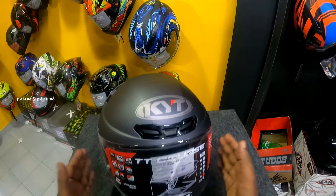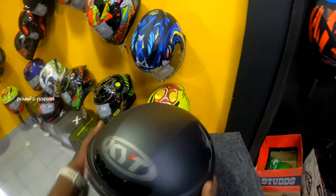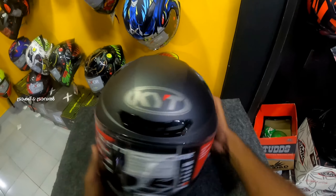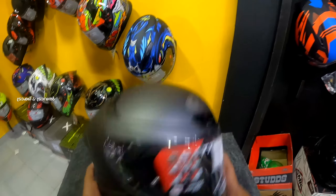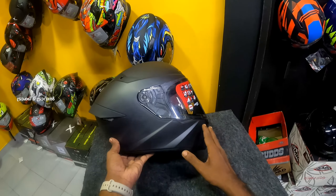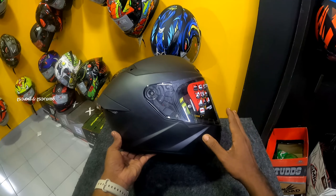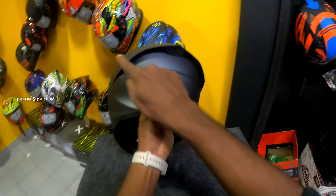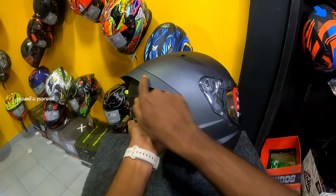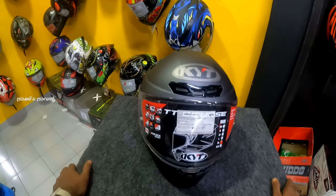This is the ADT advanced shell. If you have a shell quality, I don't doubt it. If you have a design, you can use it. I can use it as a helmet with a special design. You can also use it as a spoiler.